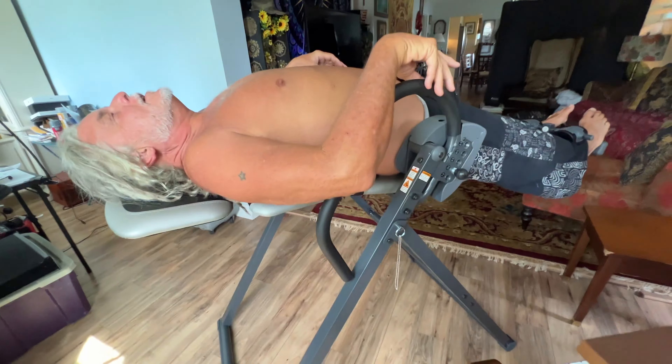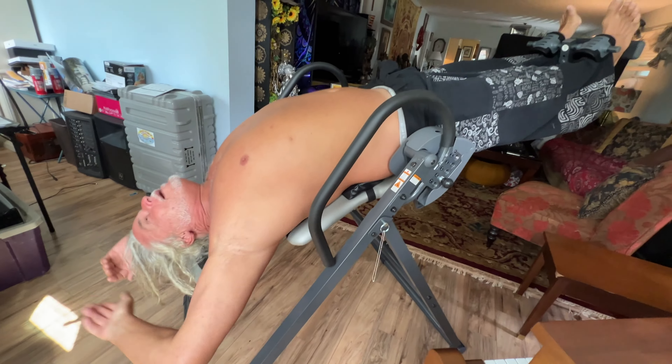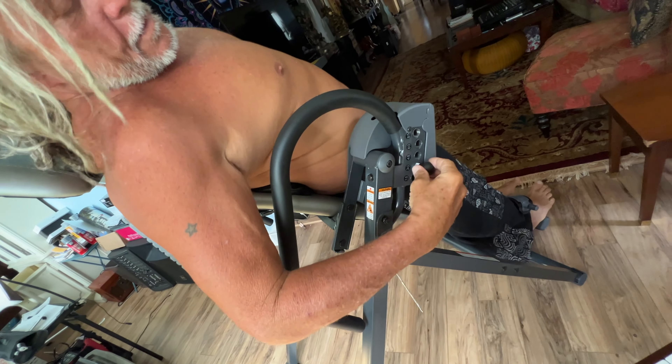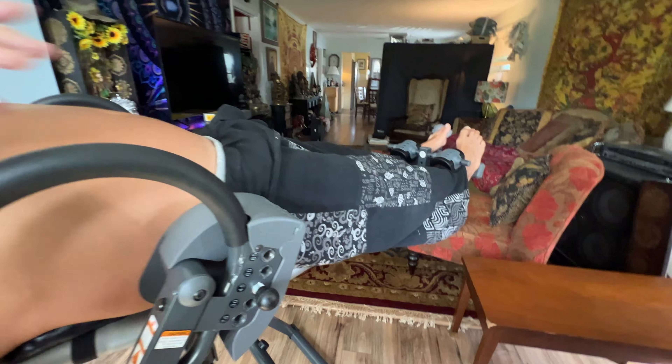Alright, let's go back. You can start there, but let's go to 30 next. That's like 30 degrees right here. Now you put your arms over your head — whoa, that was crazy! How does that feel? Feels really good. Alright, let's try another one — let's go to 45. That's a 45 degree angle.